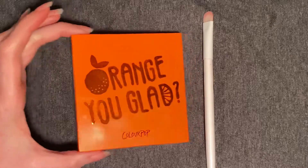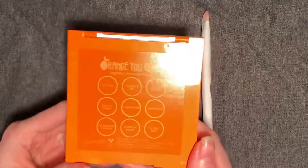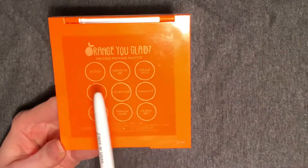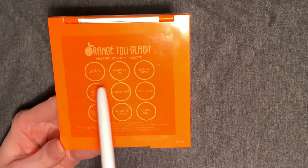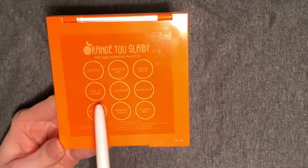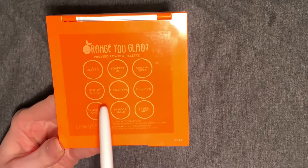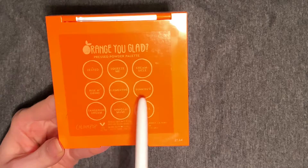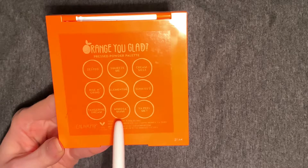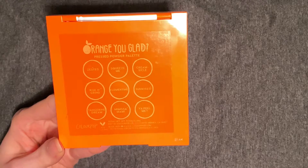This is one from our collection of Fine Pan Palettes. The shades in here — we have Zested, Squeeze Me, Creamsicle, Rise and Grind, Clementine, Sunkist, Tangerine Dream, Mimosa Mommy, and Yuppie Yuppie.